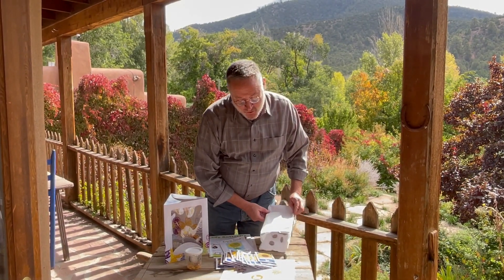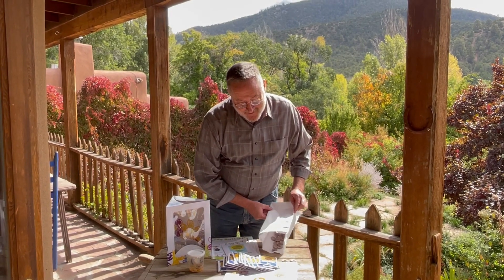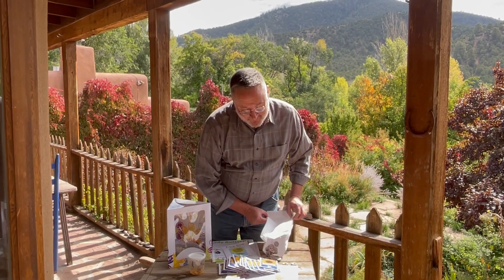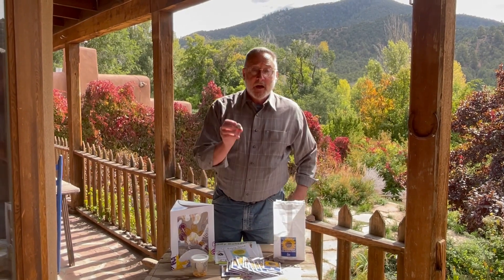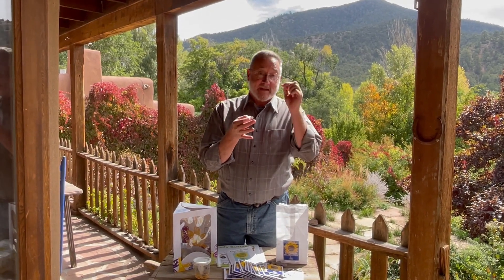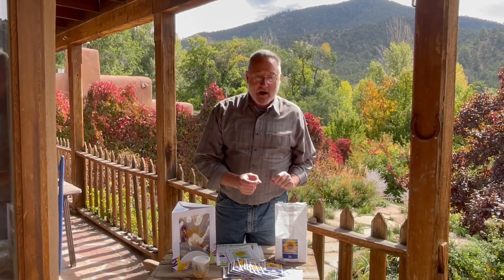In the bag is also our grow pellets. There's 25 of them. These you'll put into a bowl of water and then they'll swell up and they'll be ready to plant a seed and watch the sprouting activity.